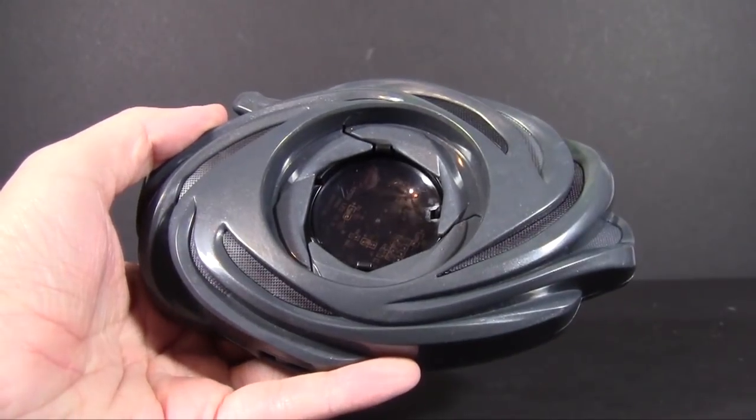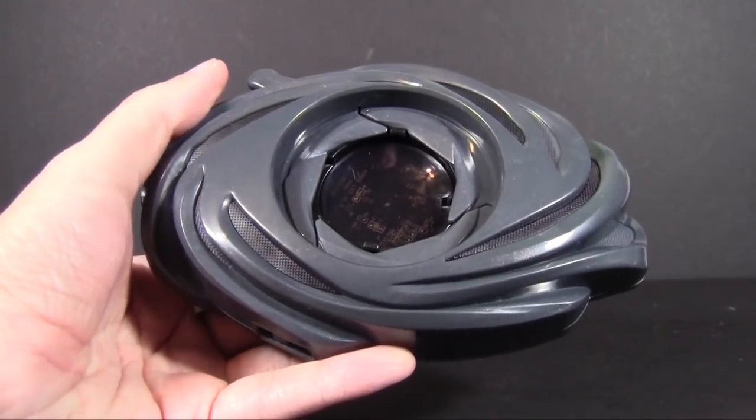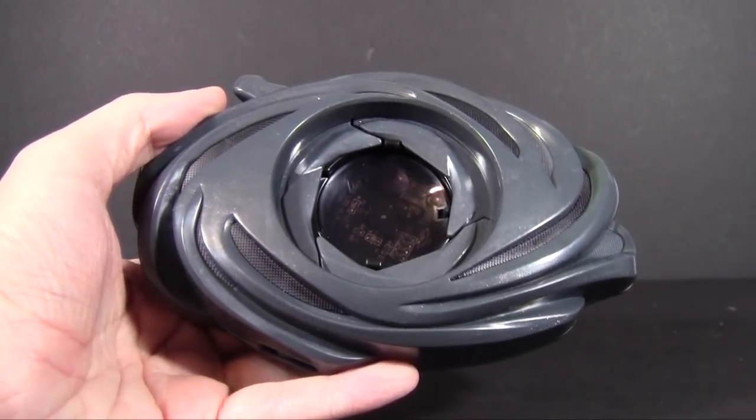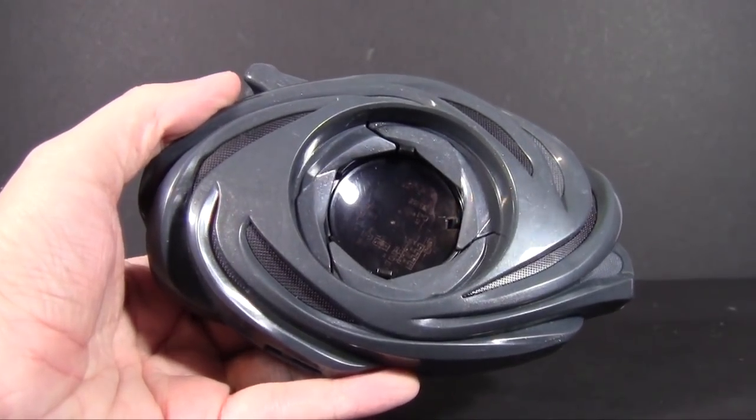There's plenty of jokes I could make at this thing's expense, but the fact that I got it off of Amazon for five bucks with free shipping is probably the most hilarious thing about this toy.